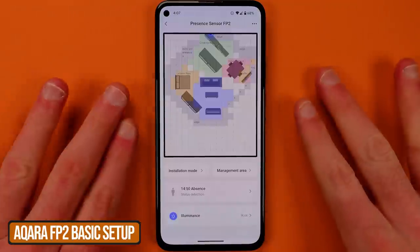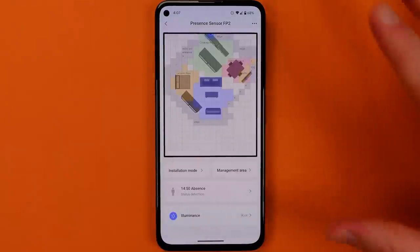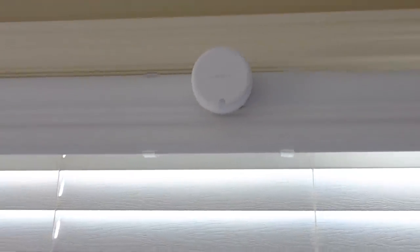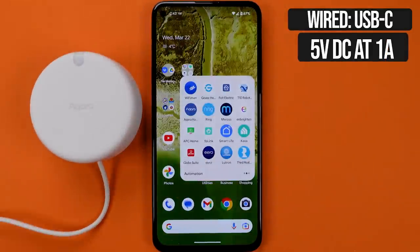Here's the basic process for setting up the FP2 and getting presence detection working. The first step is to mount the device where you think you're going to place it — it should be two meters off the ground and in a room no larger than 430 square feet. The next step is to plug it in and begin the setup process in the Aqara app.